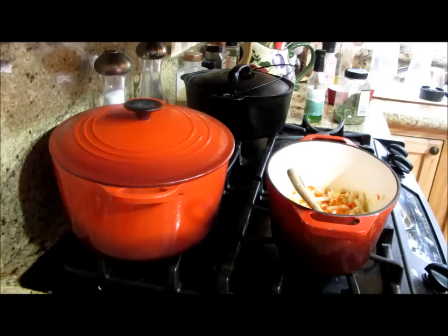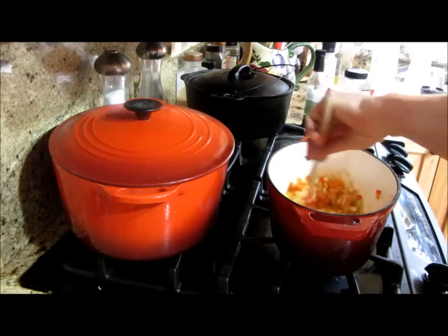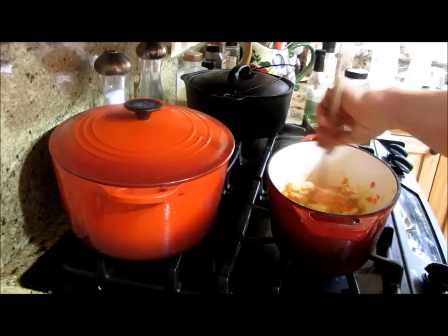As I'm sweating these vegetables down, I'm going to give you a look and I'll bring you back when I'm ready to add the quinoa and the chicken stock. Okay, here we go — look how pretty that is.